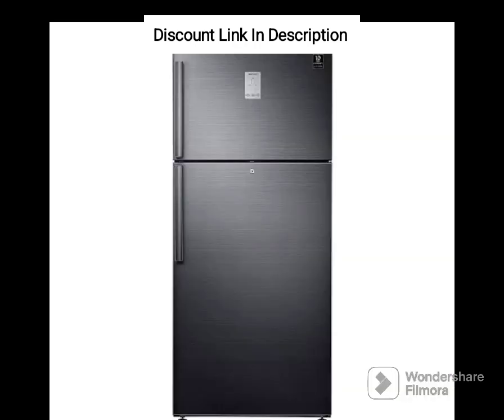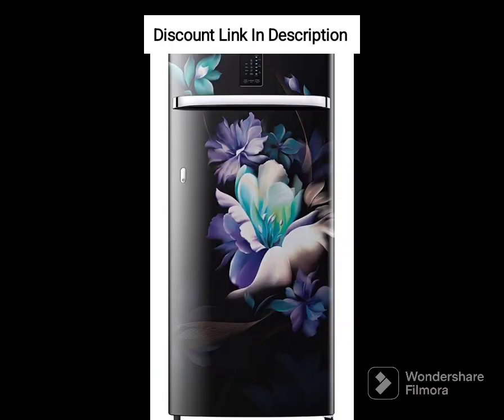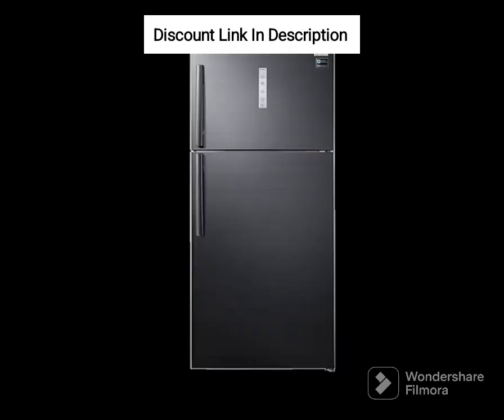The fridge also has a convertible feature, which allows you to change the temperature of the fridge and freezer compartments as per your requirement. One of the standout features of this fridge is its frost-free technology, which ensures that there is no buildup of ice, thereby eliminating the need for manual defrosting. This not only saves your time and effort but also helps in maintaining the optimal temperature of the fridge.